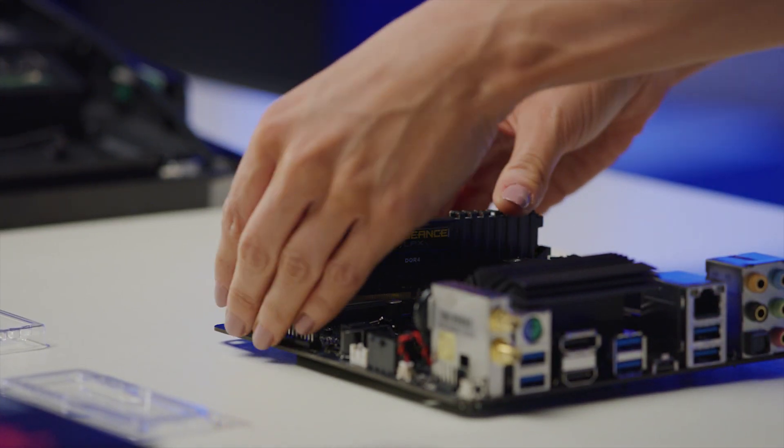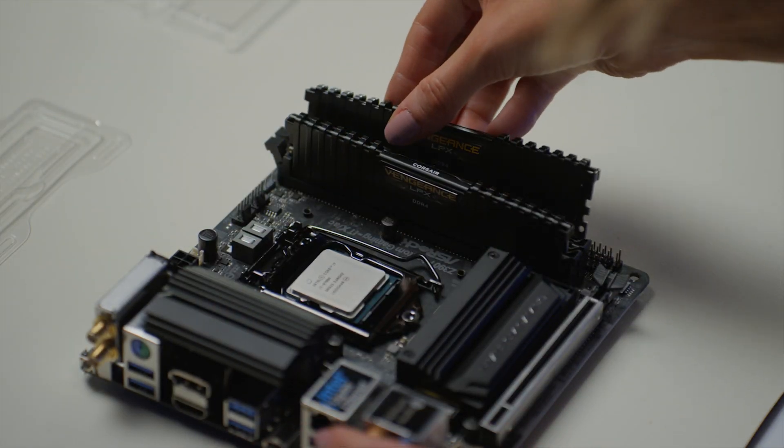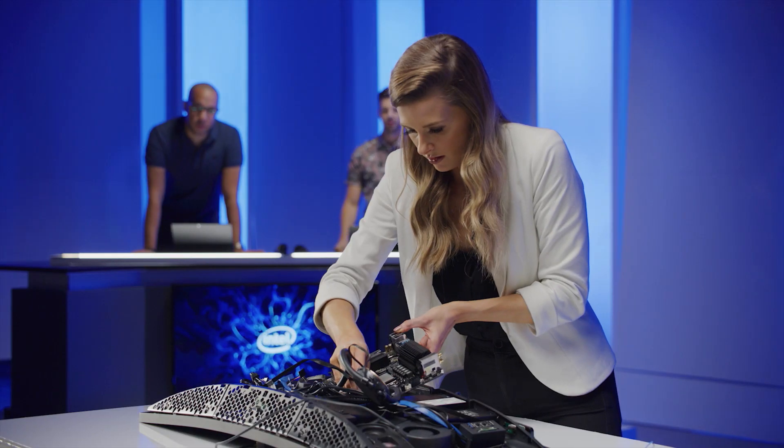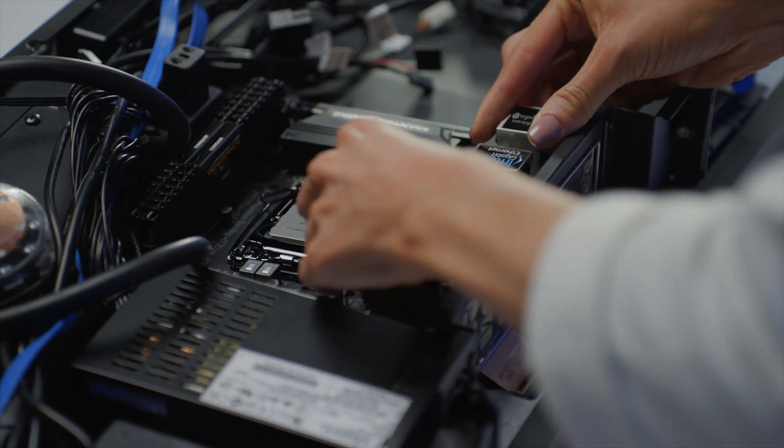My perfect PC still has to be powerful enough for me to stream Counter-Strike, because I love streaming it to my community. I'm also really keen on design — I want something that looks the part and can fit into my new apartment space. The water cooling is being moved out of the way in order to insert the motherboard. I've got to slide it between the components. The motherboard is in place now.